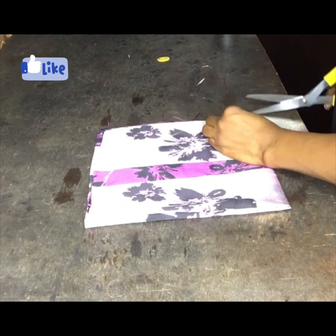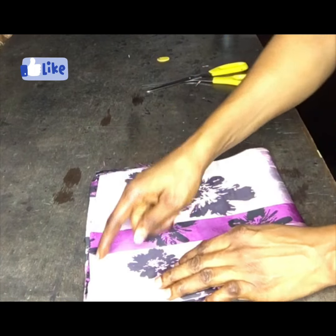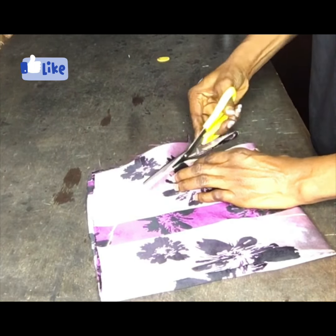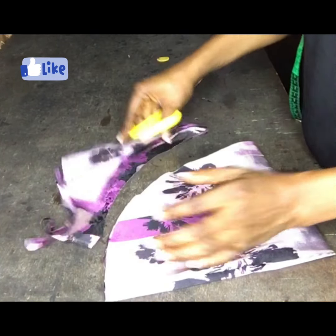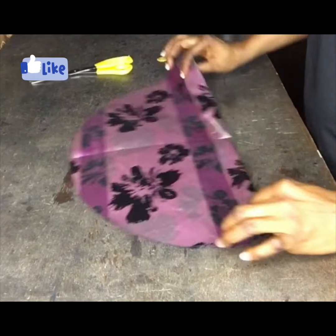The next thing I will do is cut it out. After cutting it I will now open it.